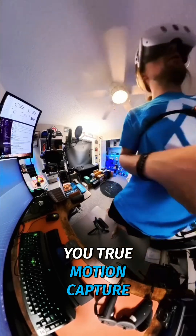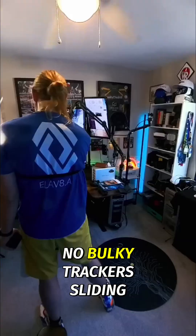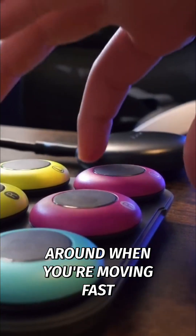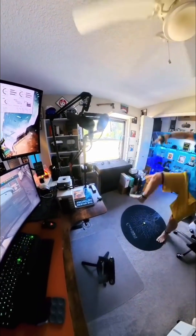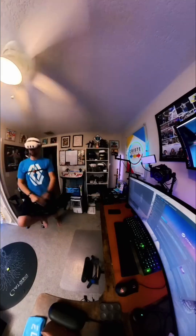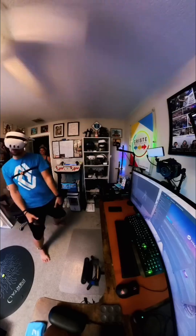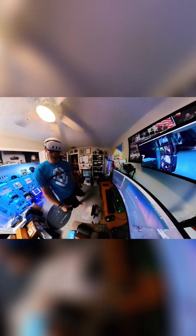This little setup gives you true motion capture without the use of base stations, big wires, and heavy trackers everywhere. No bulky trackers sliding around when you're moving fast. No base stations in all the corners with the wires everywhere. No frustration. No limitations.